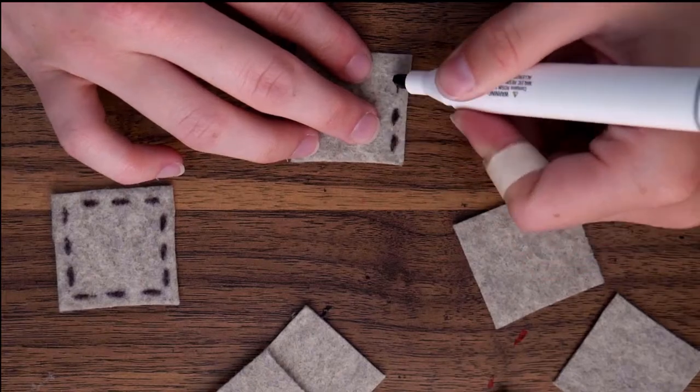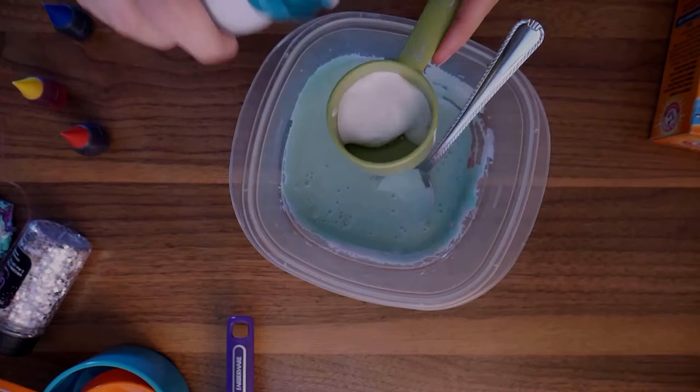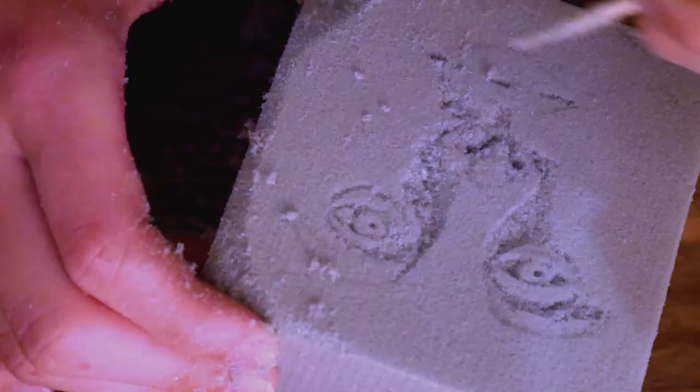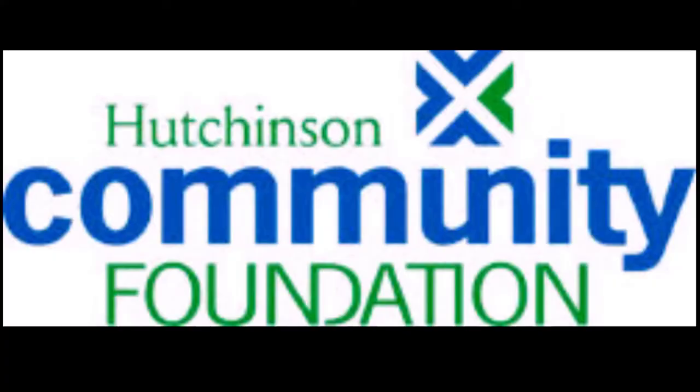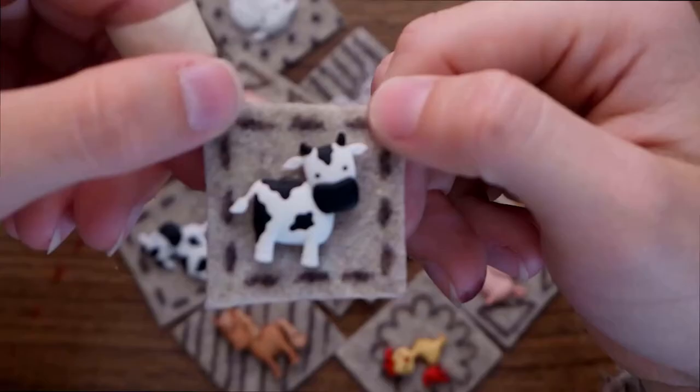Hello and welcome to the Hutchinson Art Center's virtual art camp. My name is Kara Vaughan, and myself and the Hutchinson Art Center want to thank the Hutchinson Community Foundation and the United Way of Reno County's Raleigh Reno Nonprofit Response Fund for financially supporting this project.